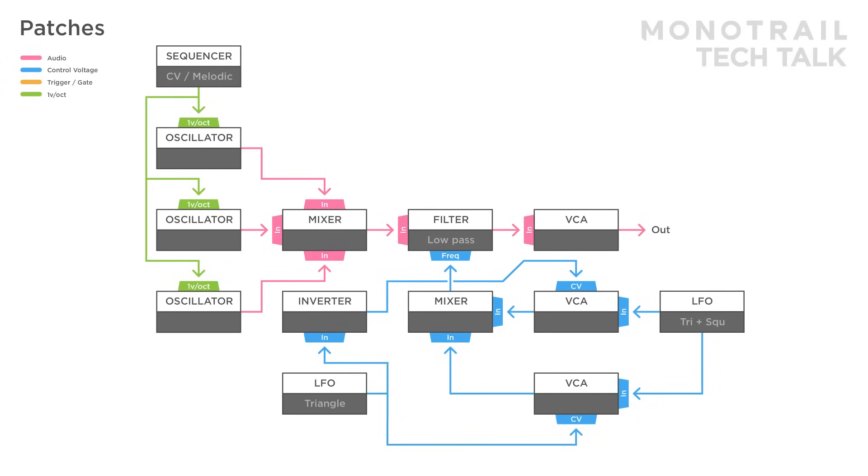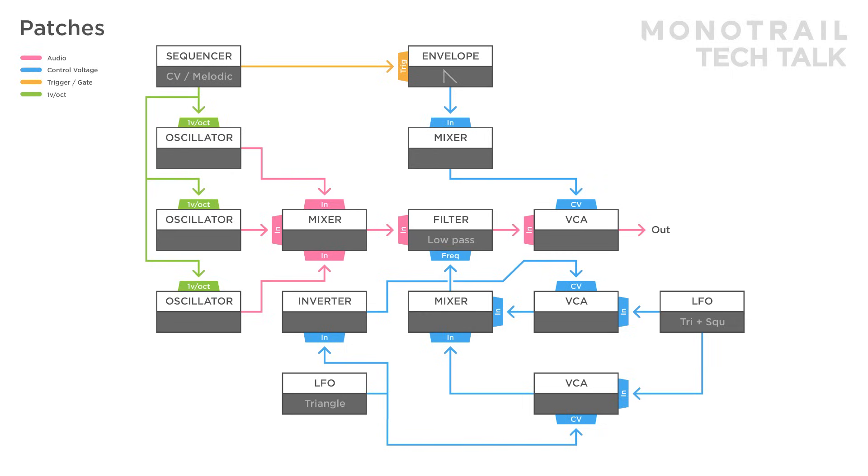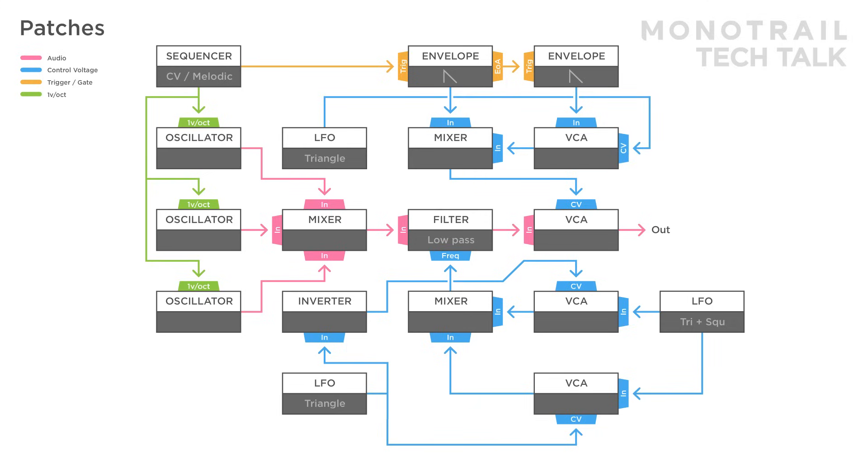To push the sound further, the sequencer is triggering a simple attack-decay envelope, sent to a mixer and used to open the VCA creating a plucky sound. To add interest, the end of attack from the first envelope is used to trigger a second envelope. That second envelope is sent through a VCA and mixed with the first, while a triangle LFO is modulating the VCA. When the second delayed envelope is mixed with the first, this results in a slapback delay or ratcheting-like effect.